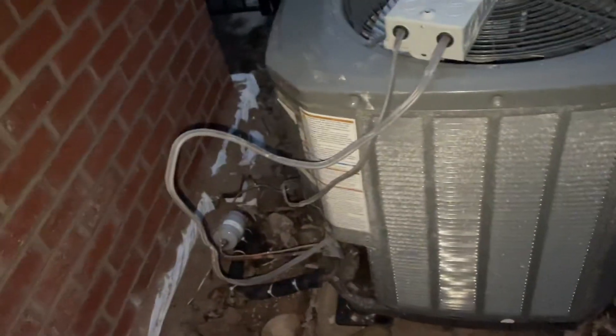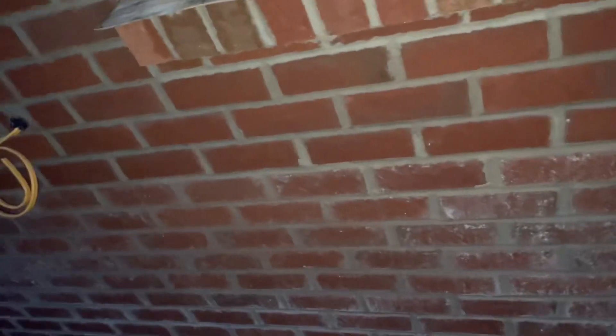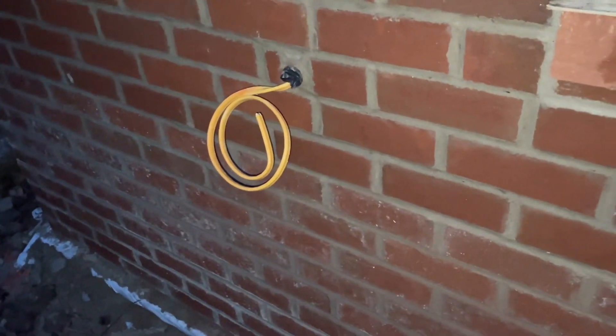Mason's left us a little bit of a mess, but hopefully they get that cleaned up. This is where we were going to put the mini split. I'm not 100% sure if we're going to do that anymore.